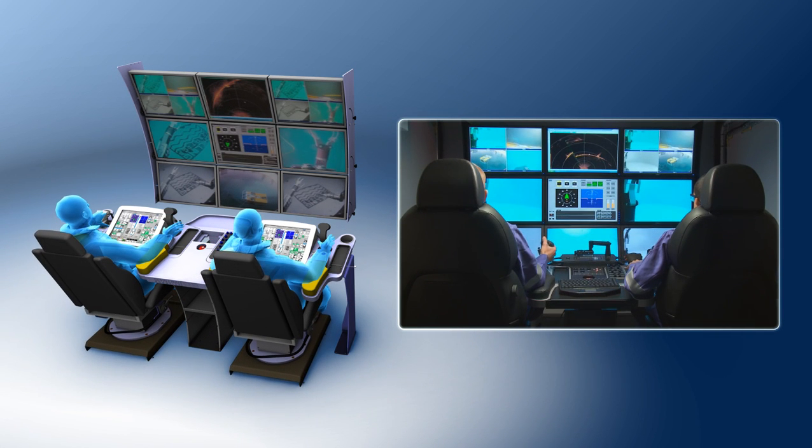Shilling ROVs are operated from an ergonomically designed console that can be supplied in vans or integrated into vessels for permanent installations.